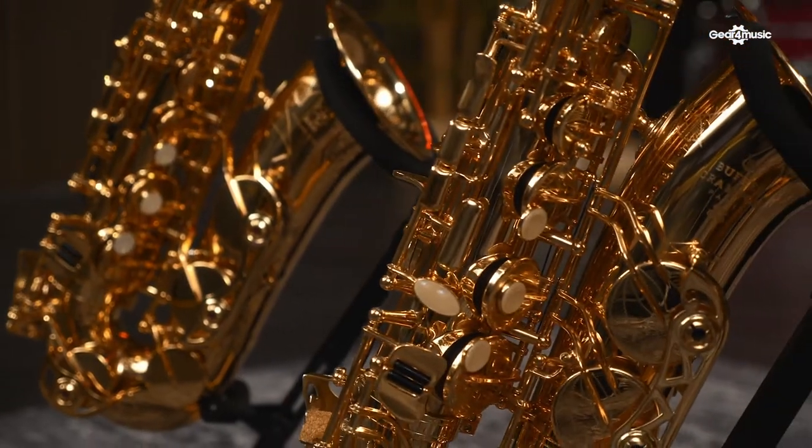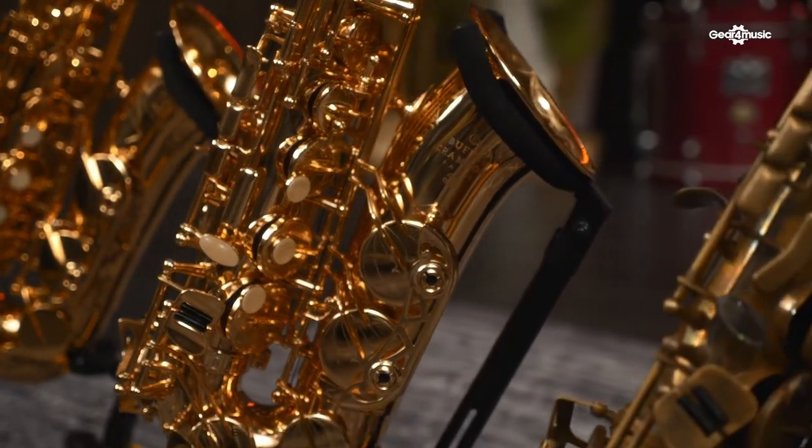Hi, I'm Tom. I'm an orchestral specialist at Gear 3 Music and I'm here to help you choose your next saxophone to take your playing up a level.